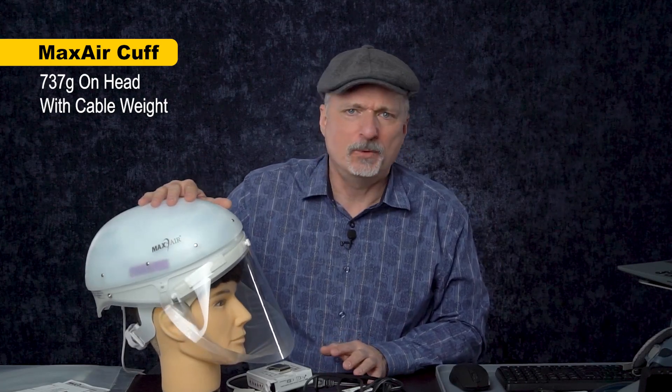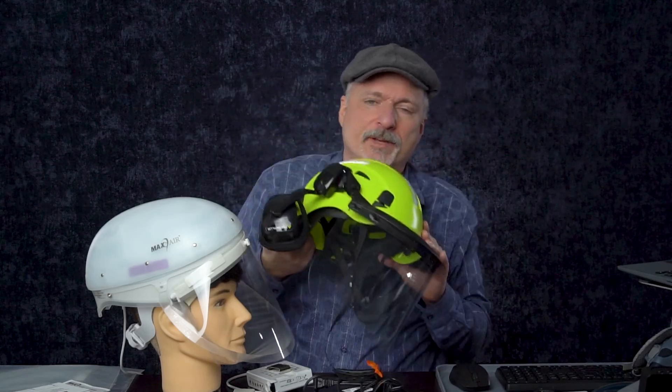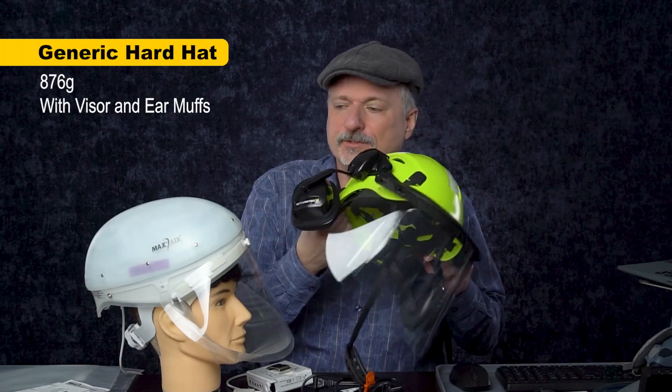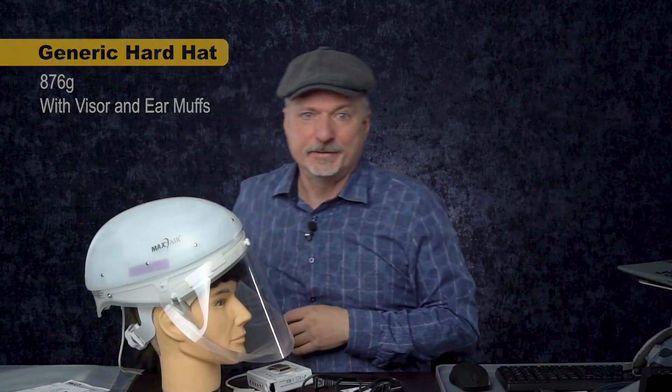One of the things to consider is how much it weighs: 737 grams with the weight of the cable. That's more than you might want, but it's not necessarily a lot more than some other options. For example, a hard hat with earmuffs and a visor comes in at 876 grams — so this weighs less than that hard hat, but also a lot more than a lightweight foam bicycle helmet, which is 342 grams. So it's not as light as it could be, but also not as heavy as it could be.